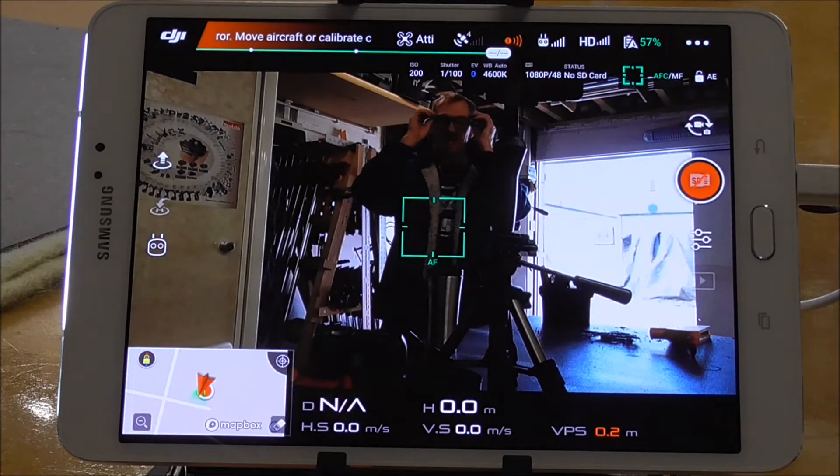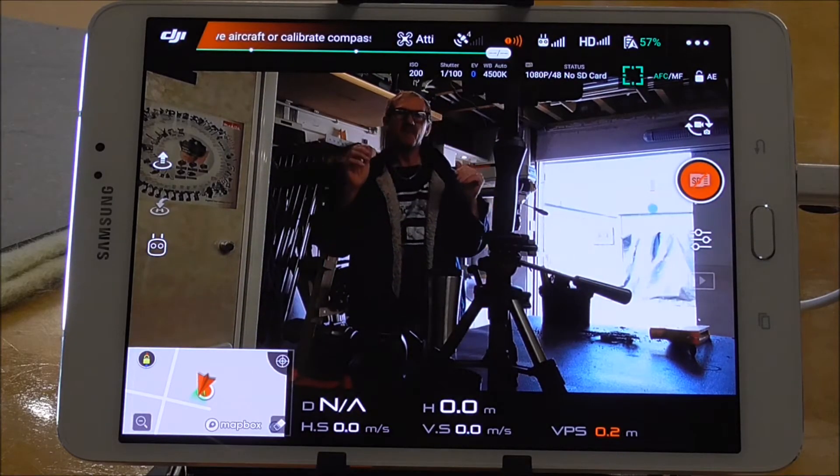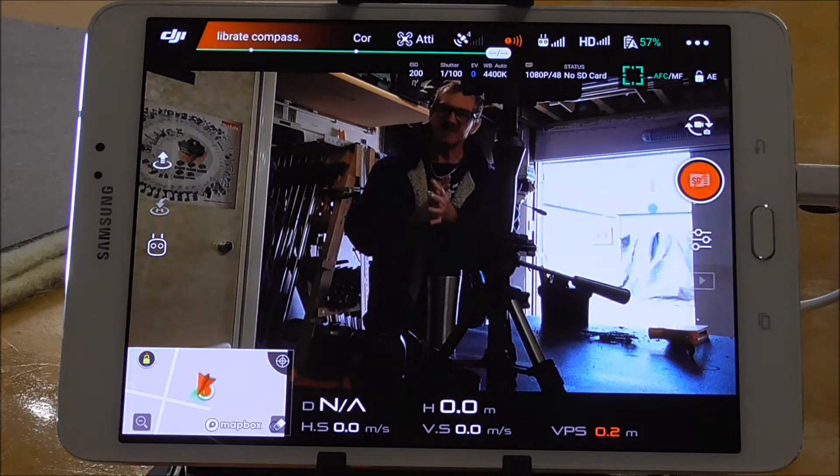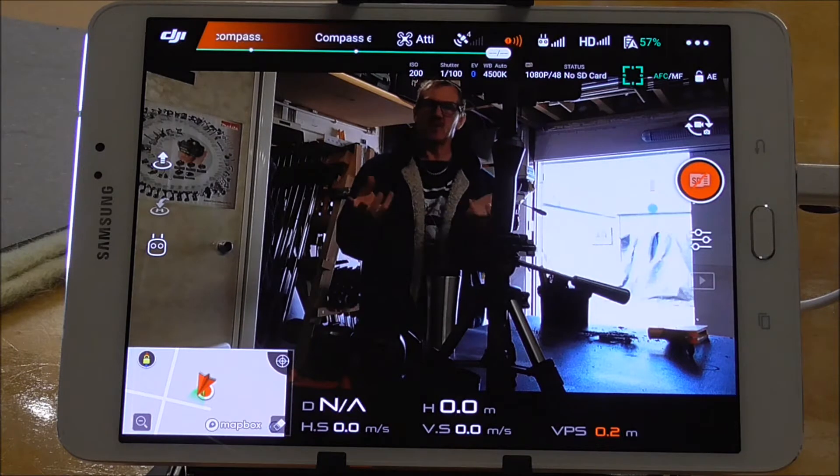Looking through the drone camera so you can actually confirm it's working, and now we're going to do calibrating. There are a couple of calibrations we need to do — the gimbal is what we've been working on, so that is a critical one we need to calibrate.